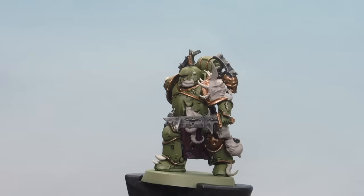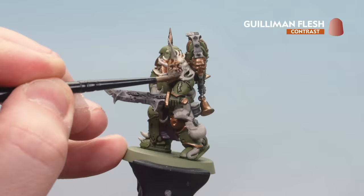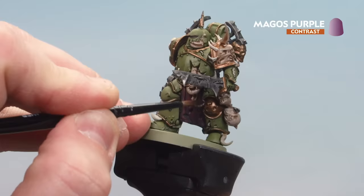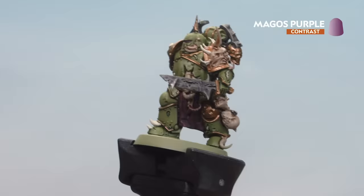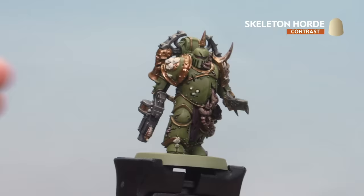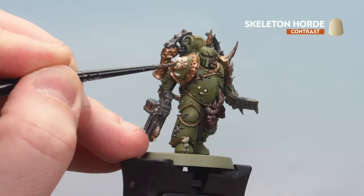With Basilicane Grey now dry, we're using Gilliam Flesh on any fleshy details. After that, we'll use Magos Purple to give a nice bruised and infected feel on some of these tentacles and tubes — starting at the bottom and working up. In some of the deeper recesses, like on the face, you can apply it in there as well. Then we'll use Skeleton Horde on any bone details, and also to pick out some of these pustules to give a bit of a yellowy tone.